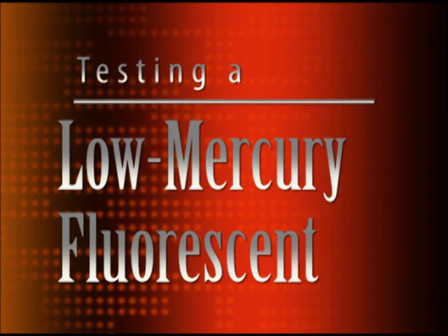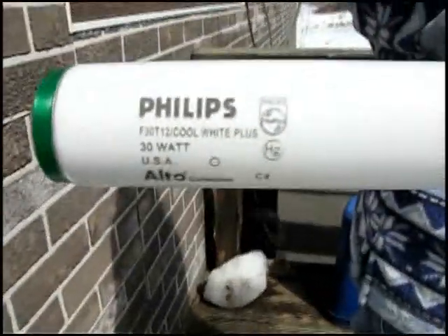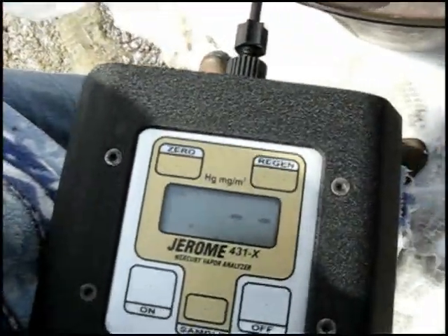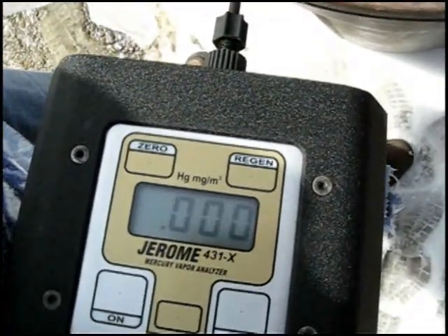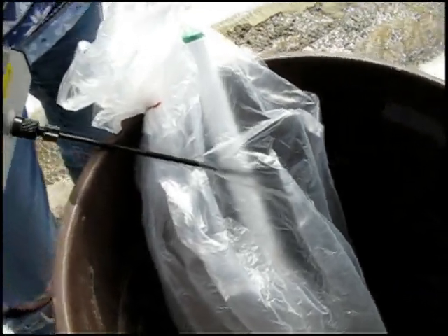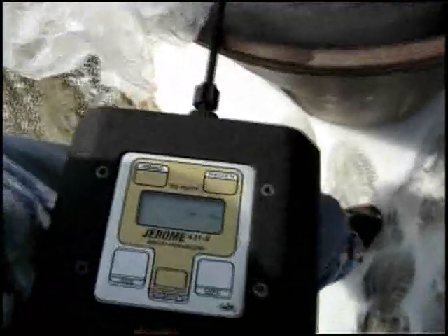Next, we decided to test a low mercury F30 fluorescent bulb. The green end caps on the bulb denote that this is a low mercury or green bulb. We put the bulb in a bag and poked our hole just as we had done previously. We then took 10 measurements inside the bag with the bulb unbroken. Our first reading was zero, and as expected, each subsequent measurement was also zero.